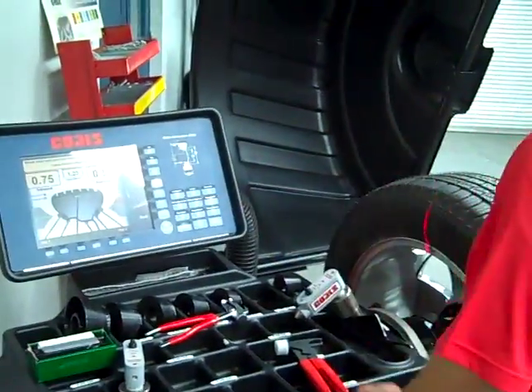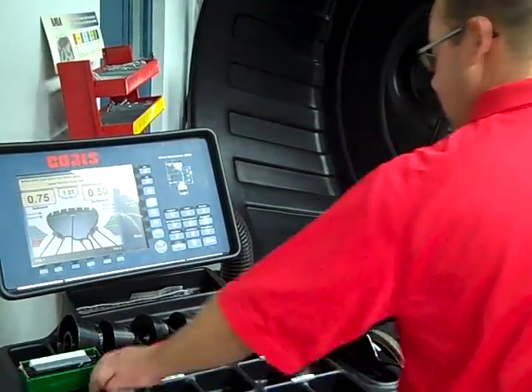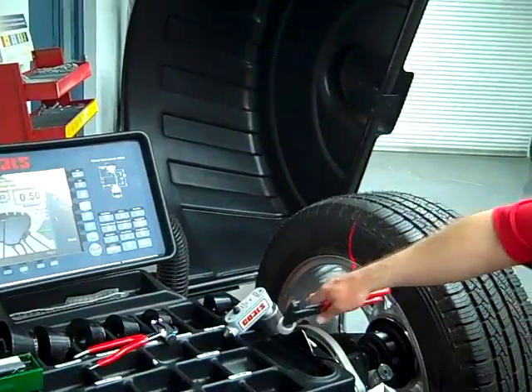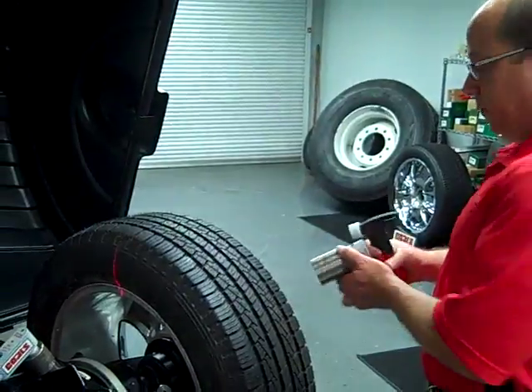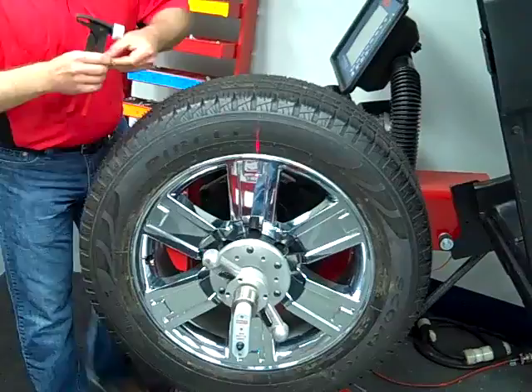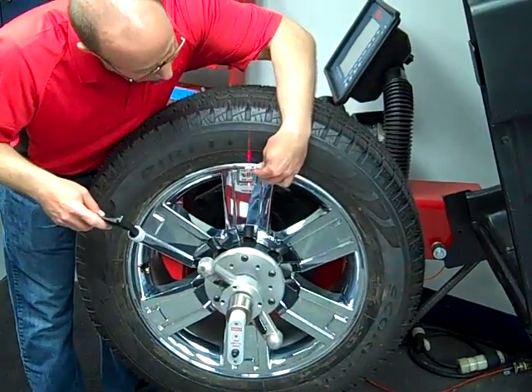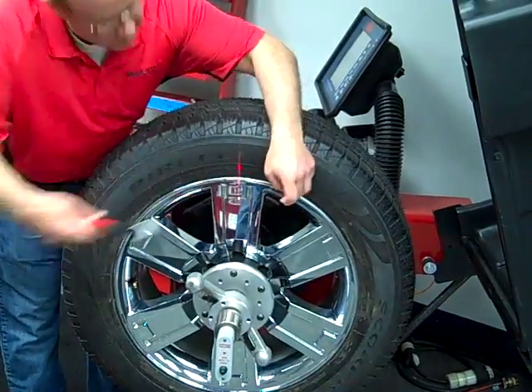Now we'll index to the outboard weight location. We can either take our tool from the inboard mounting bracket and bring it out to the shaft, or you can invest in a second tool, which gives you a little bit better productivity. So you simply place it on the shaft, put the fine top to center, center your wheel weight on the laser line, and apply it.